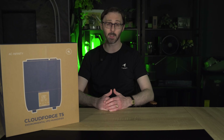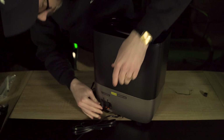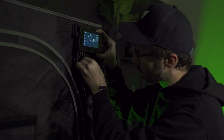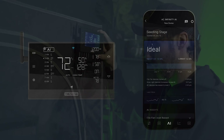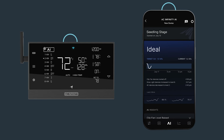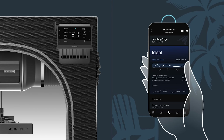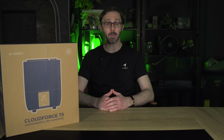The magic happens when you connect it to a controller via the included UIS extension cord. This allows you to sync the T5 with an AC Infinity controller, like the new Controller AI+, which offers advanced programming, automation, and full integration with other AC Infinity devices. With this setup, you can set precise humidity and VPD triggers, adjust the mist levels, and create custom cycles.